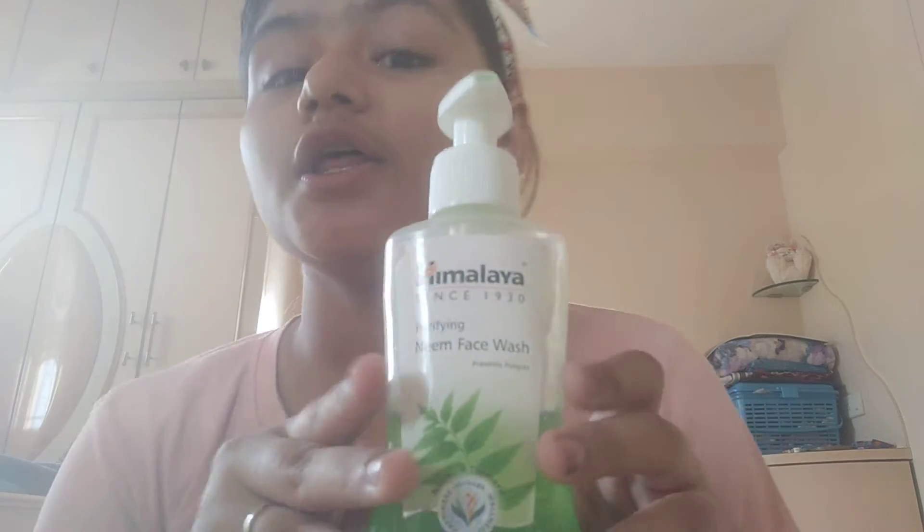I will wash my face with this face wash. Guys, what a good face wash! Now I will take my face clean. So here is my next product.